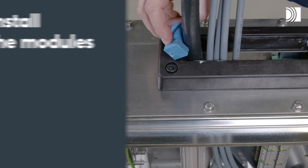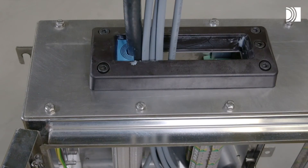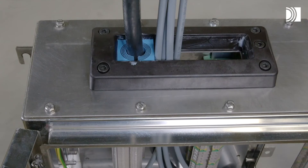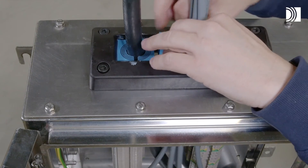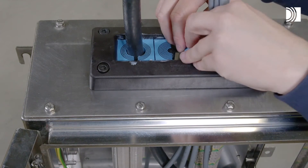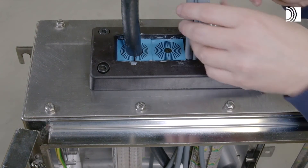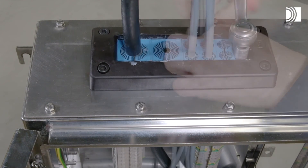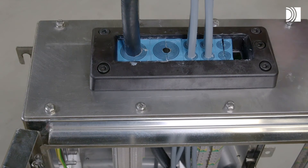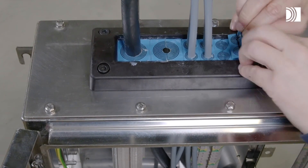Install the modules. Insert the modules according to your packing plan. To simplify the installation, use a Roxtec pre-compression tool. To simplify the insertion of the last module, angle the module halves and press them into the frame simultaneously.